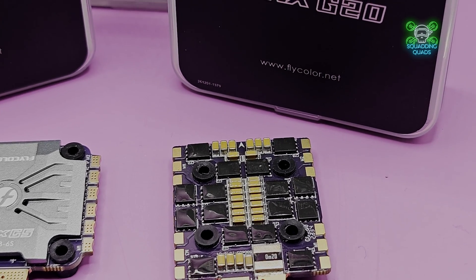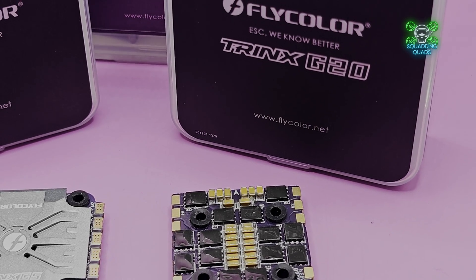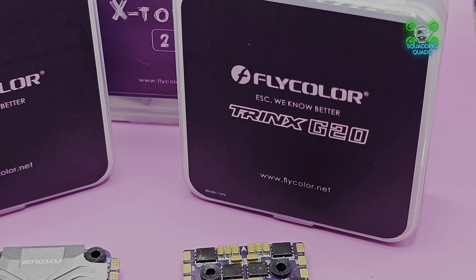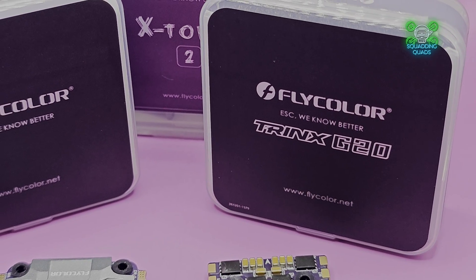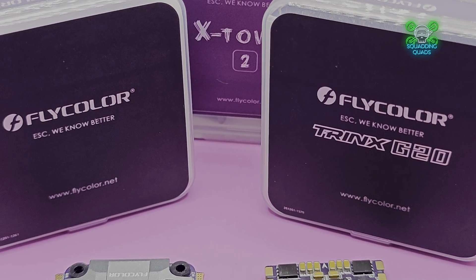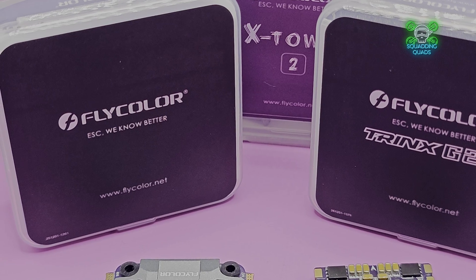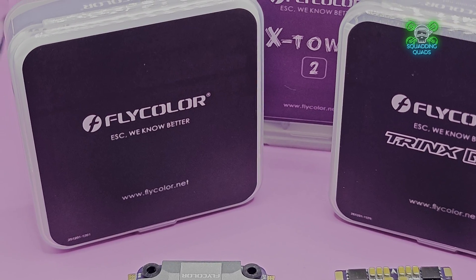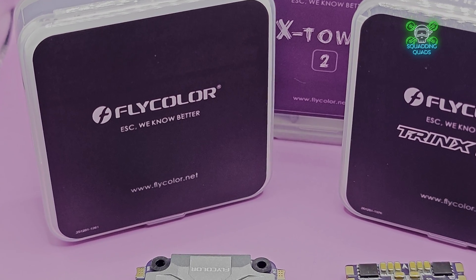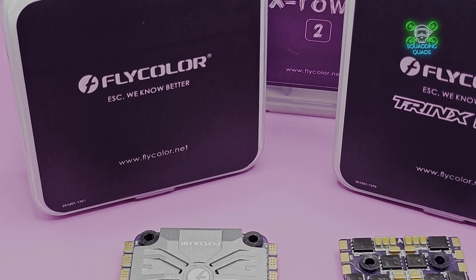Feature-wise, it's absolutely stacked. First of all, we have a USB-C connector. Some people might think we've had USB-C connectors for a while, but not all flight controller manufacturers go with USB-C. Even today I received a flight controller from another manufacturer — their top-end flight controller — and it still had USB Micro on it, and I just died inside a little bit. This also provides you with Bluetooth programming.